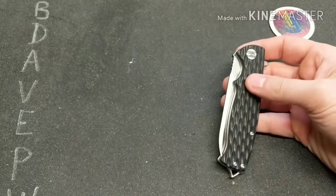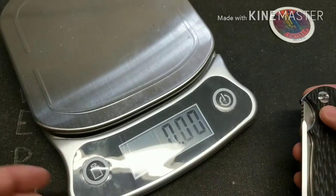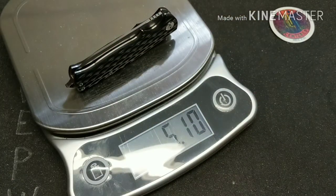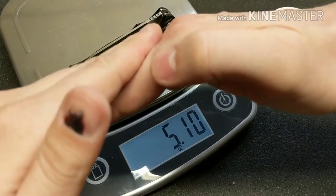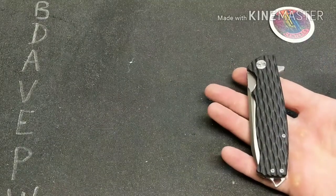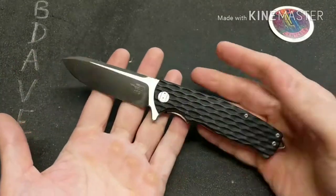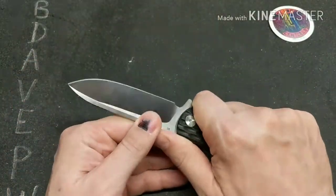The last category is weight. It is a 5.1 ounce knife, so it is a little chunky. It's all stainless steel construction with thicker blade stock, which accounts for that.